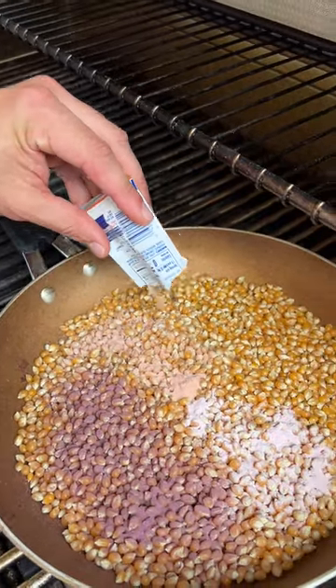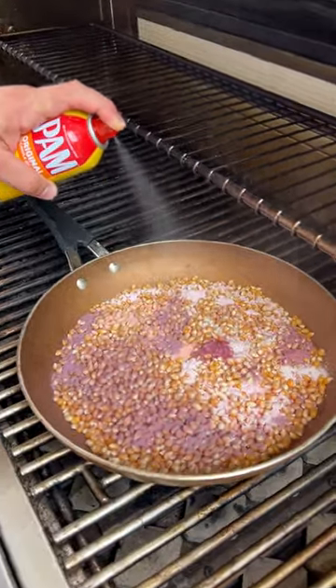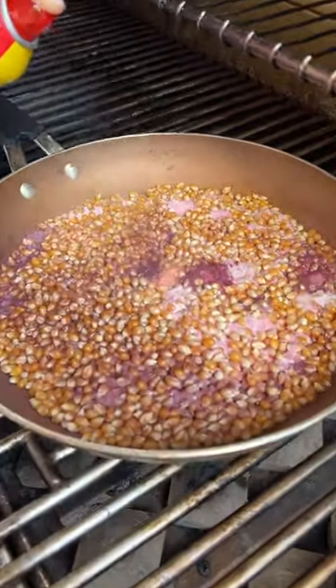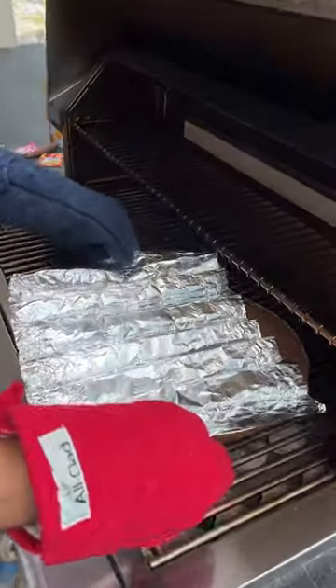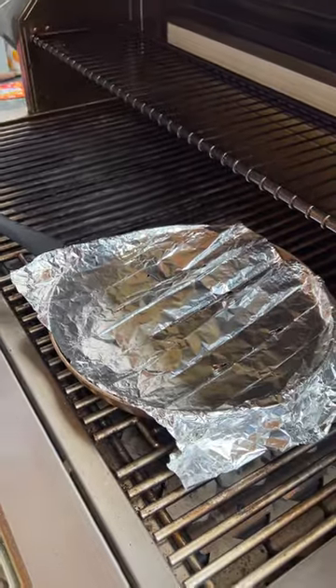You definitely want to make sure that you're spreading this all the way across. So check this out — we have Pam here, this is regular Pam. Oh wow! That really made the colors just pop. Check it out, it gives it a little more room. It smells delicious. It smells really — do you smell that Kool-Aid though?